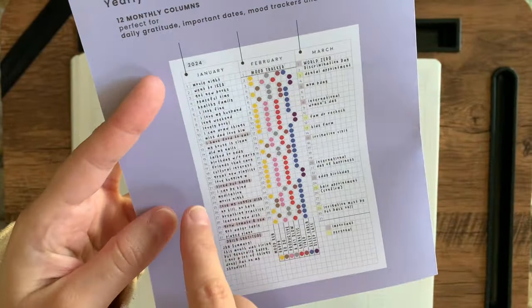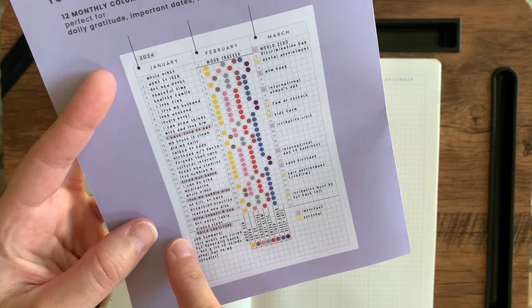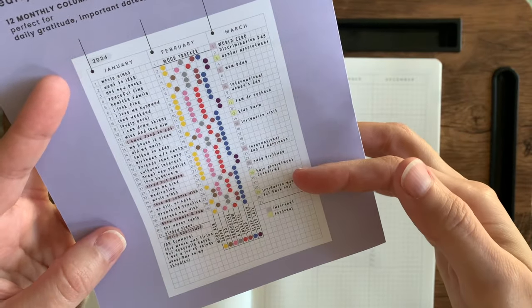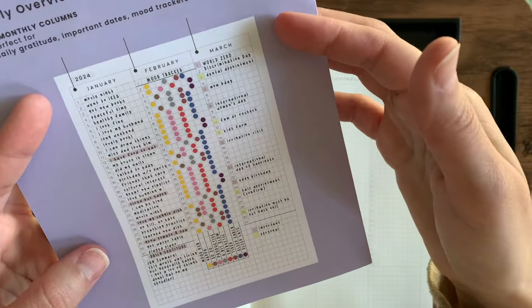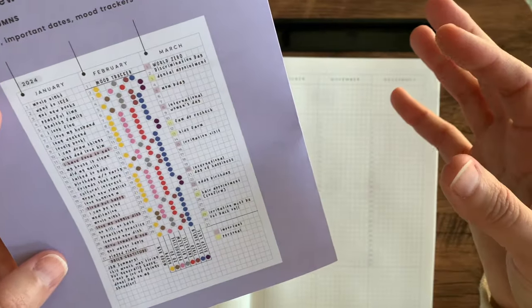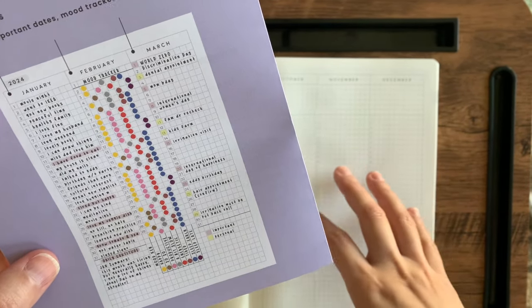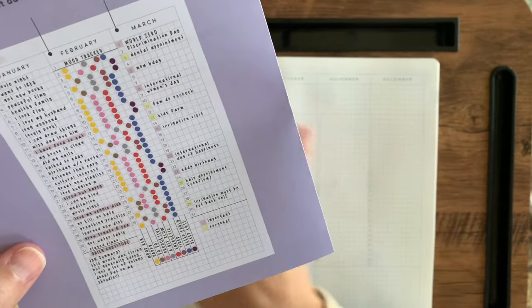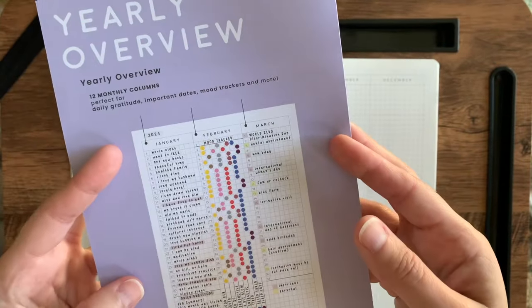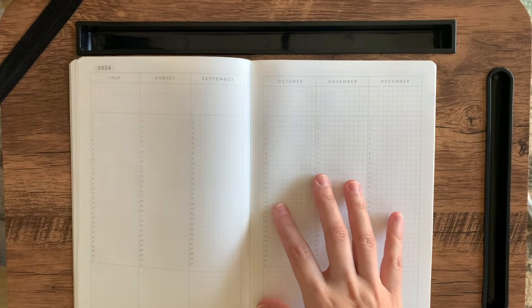Otherwise, the recommendation here looks like a daily gratitude, which I think is really cool. I don't know if that's enough space for me — I would definitely want more space — but that's a good idea. And then this would be just like a future log. That's how I think I might use these pages in the front: to plan ahead, note what's coming up, holidays, birthdays, and things like that, and turn to these pages when I'm setting appointments.